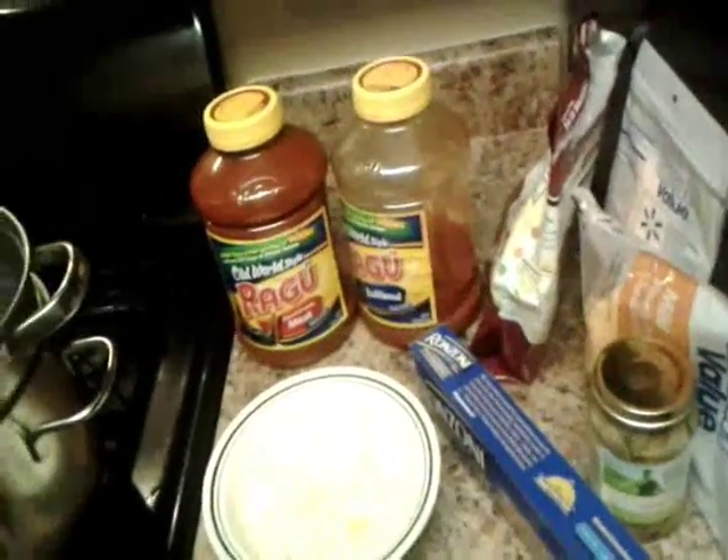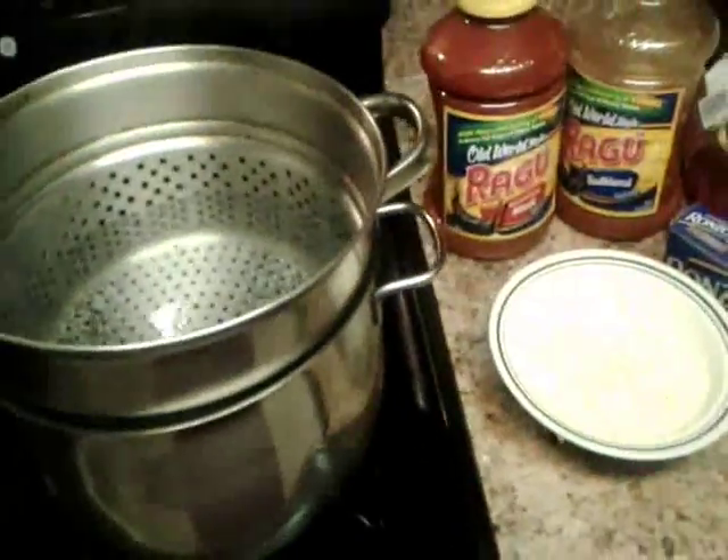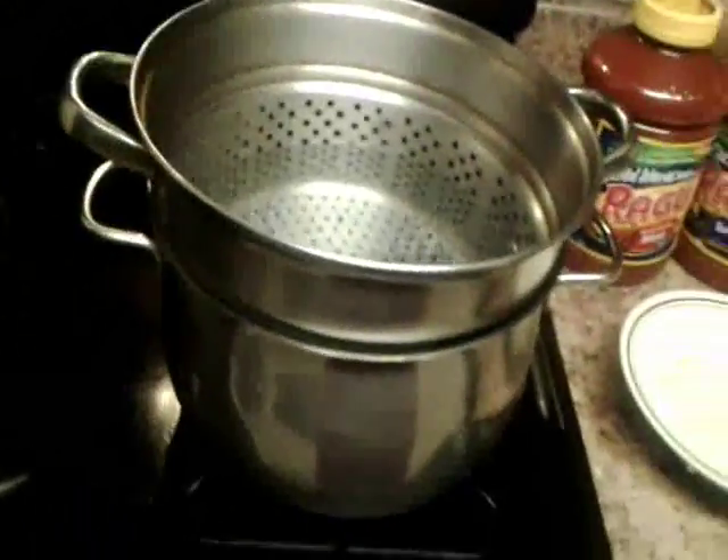I hope y'all don't think I'm going to eat all of this by myself — I probably am, but not all the same night. This is going to last me for a whole week, so I'm cooking for the whole week. There's nothing better than leftover spaghetti, I'm telling y'all, it's the bomb.